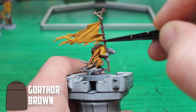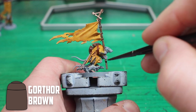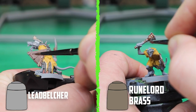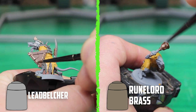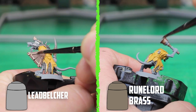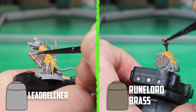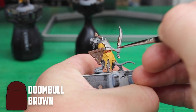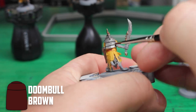To kick everything off, the clan rats' clothes are based with Averlin Sunset. For the wooden parts like the shields, clubs, and banner poles, I went with one of the lightest browns I had: Gorthor Brown. The weapons and other metal parts got Leadbelcher and Runelord Brass, because these are scrappy pirates who look like they're making their stuff from whatever metal they can get their hands on. For any straps or belts I used Doombull Brown, because when it gets shaded down it makes a really great leather colour.